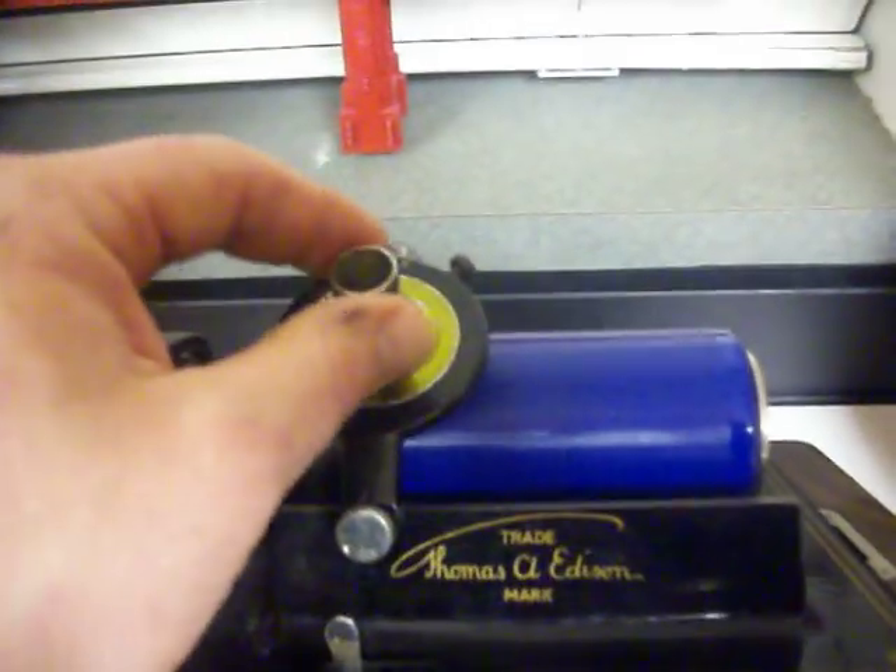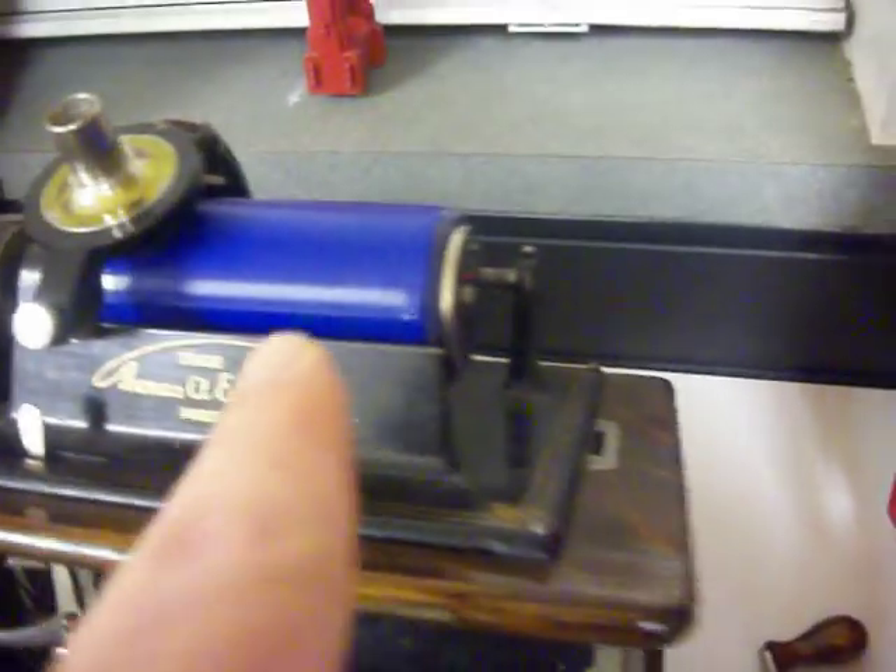This is called the reproducer. You drop it down. The original records were round cylinders — looks like a roll of toilet paper or something.